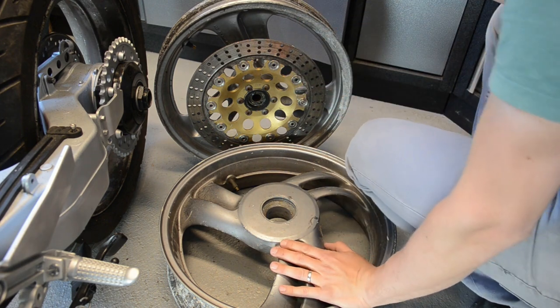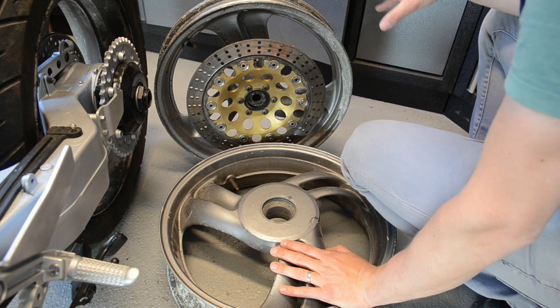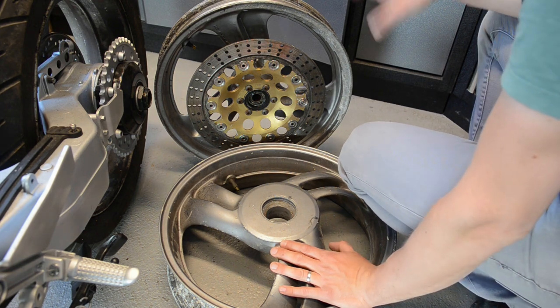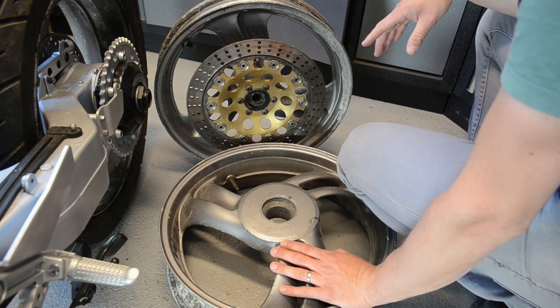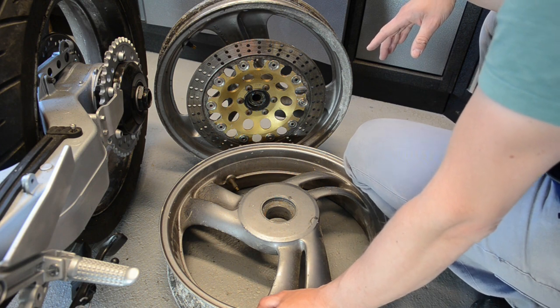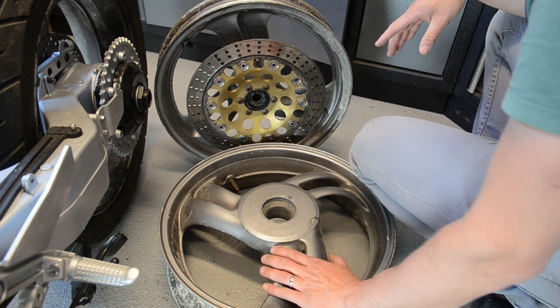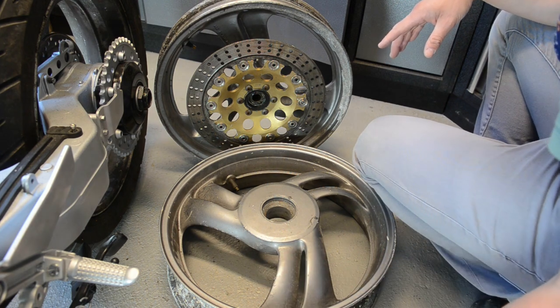Welcome back. This weekend I'm going to tackle the wheels. As you can see I've got the tires taken off — I went to a tire place up here in Cuntharf and Pat Clifford was very kind to take the tires off for me, which saved me a lot of time and hassle.